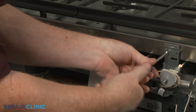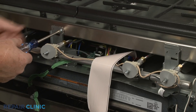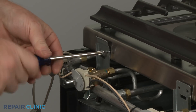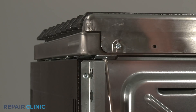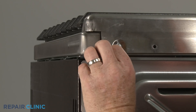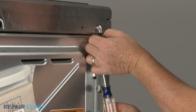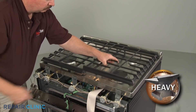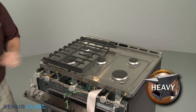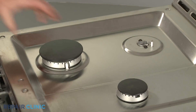Now unthread the front bracket screws securing the main top. Unthread the two screws underneath the rear corners of the top. Lift off both grates.